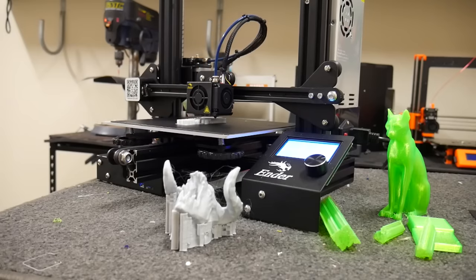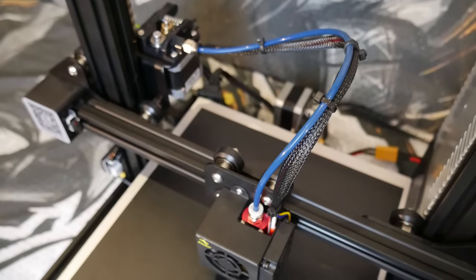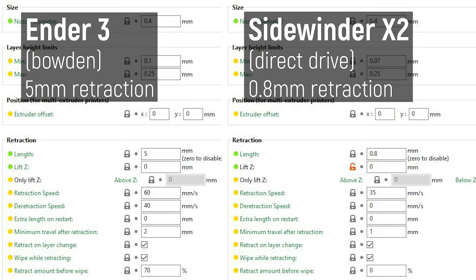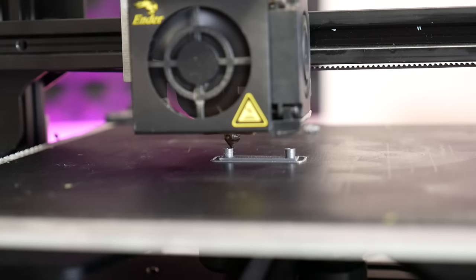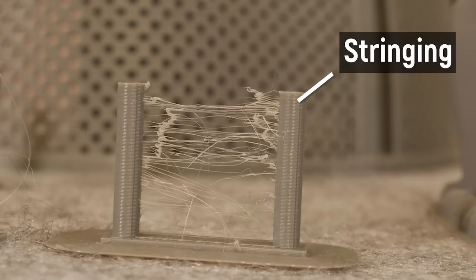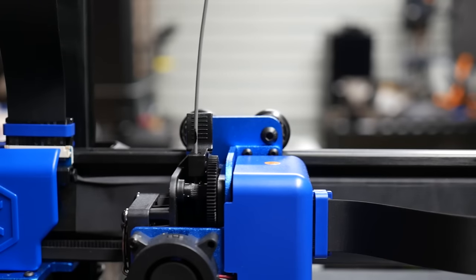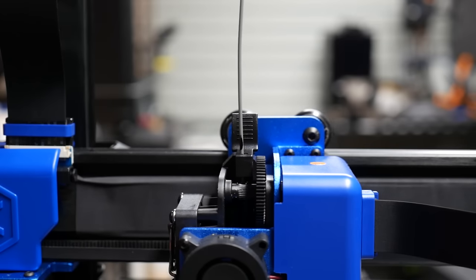Different printers, different extruder designs, different nozzle and hotend designs all have different retraction requirements. The most extreme would be the Ender 3 Bowden-style extruders, where there's a long tube and the motor is at the other end — they generally need a much higher amount of retraction than direct drive extruders. Print out this really simple stringing test — it takes about 10 minutes. This is an example with very bad stringing where it hasn't retracted enough. But sometimes you're retracting too much, which adds too much time between pulling up and moving, meaning some filament can start leaking out on its own. You can go too far with retraction — it can cause jams — but too little will also cause stringing.